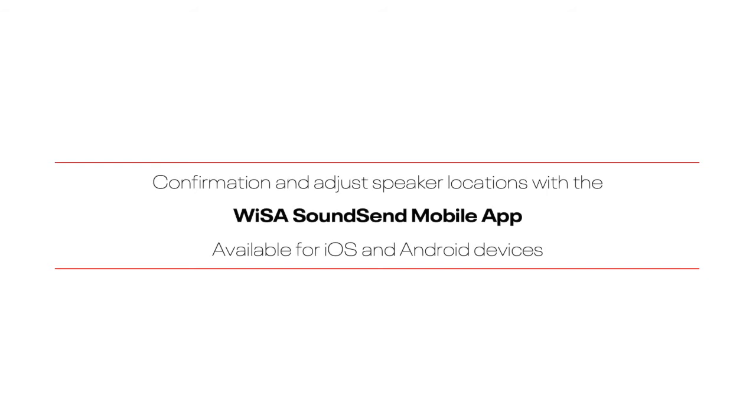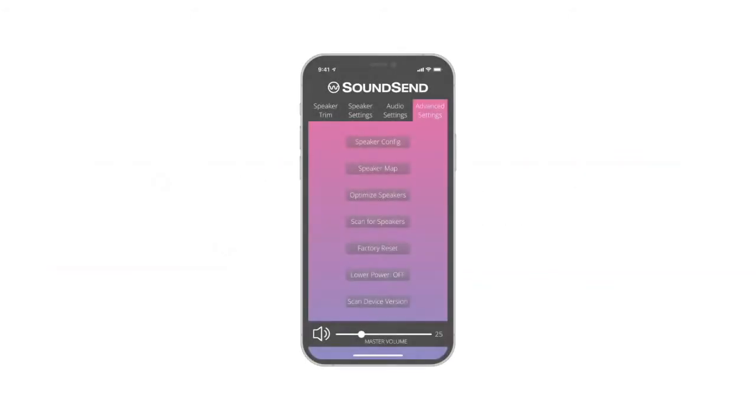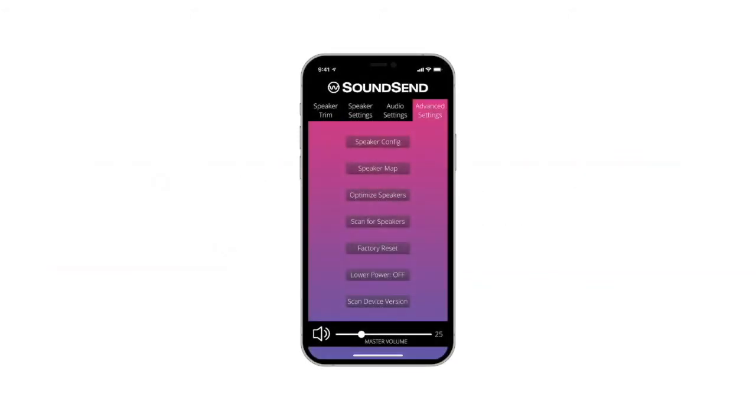Speaker location confirmation and additional tuning features are available with the WISA SoundSend mobile app for iOS and Android. After the app is open and connected to your SoundSend, select Advanced Settings from the top menu, then select Speaker Configuration. Choose the configuration of your system to open the speaker map.